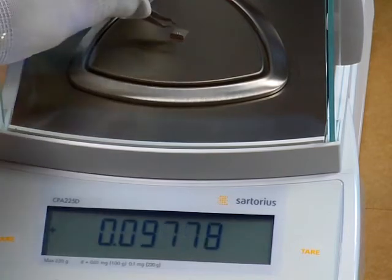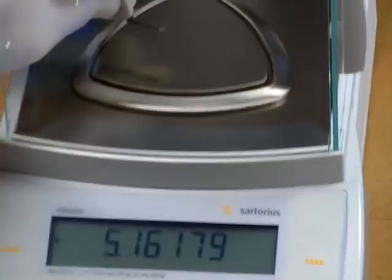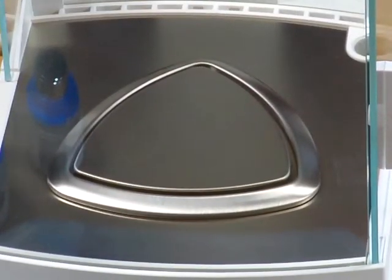Another feature of the Sartorius is the triangular weigh pan. This triangular weigh pan gives you more weighing area. It's a unique feature that Sartorius offers over competitor brands — most brands out there have a round weigh pan.